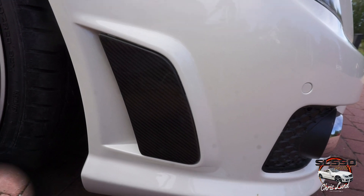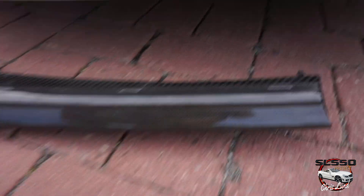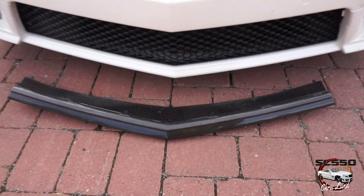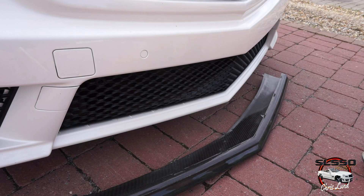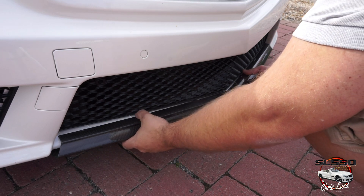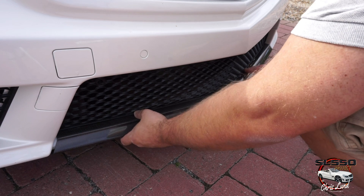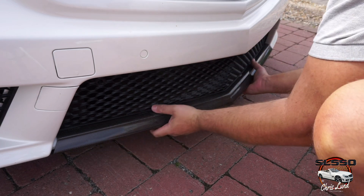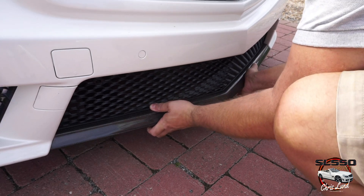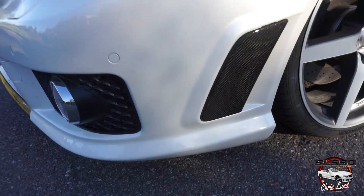And now for the carbon fiber front lip. This is the AOEM front lip. You actually just click it in place like this. And that's what it looks like when it's done.